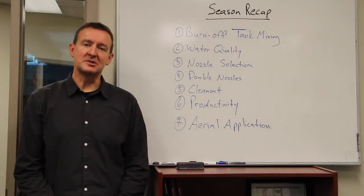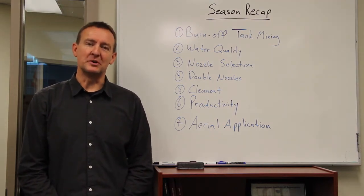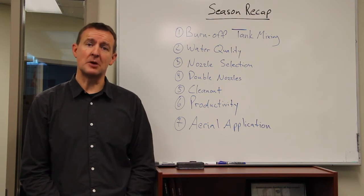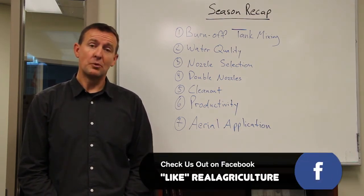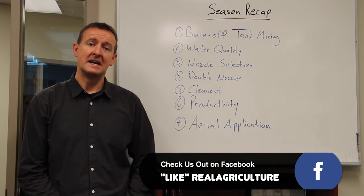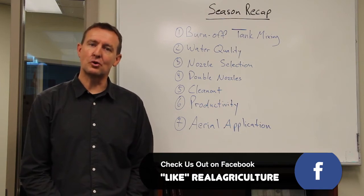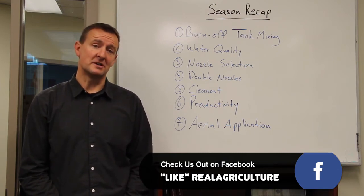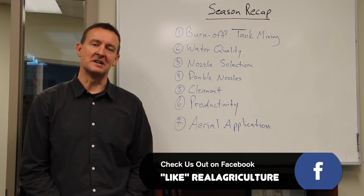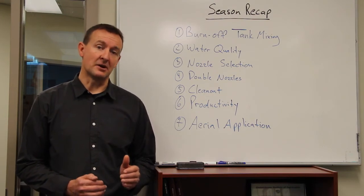The third topic we covered was nozzle selection. I'm not dogmatic about which nozzle you should use — I want to talk about spray quality: fine, medium, coarse, very coarse — the international standard now reported by all nozzle manufacturers. You should be able to find the spray quality of any nozzle you're considering online in manufacturers' catalogs or websites. Aim for a coarse spray quality as a very good starting point, and make sure the nozzle gives you a coarse spray at higher pressures as well. We like to elevate the pressure of air induction and pre-orifice tips slightly to give us more travel speed range — you should be looking for a coarse spray in the middle of the operating pressure range of that nozzle.